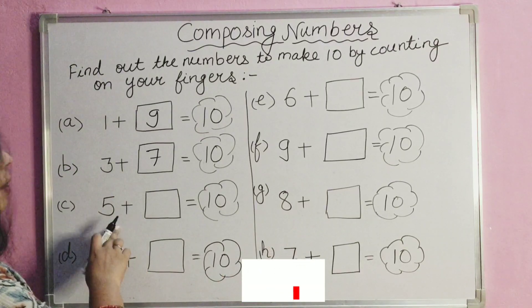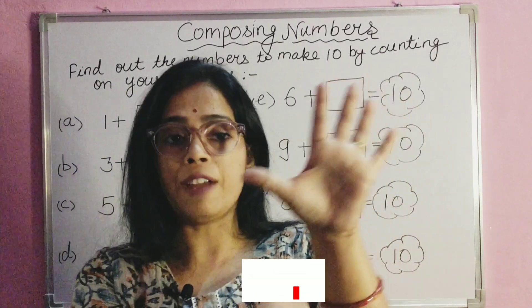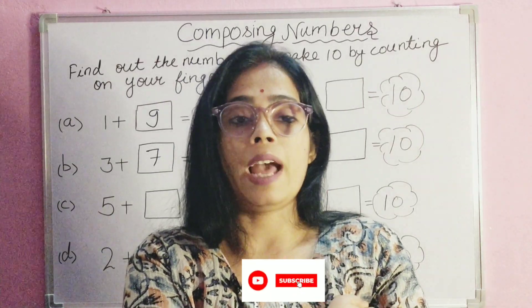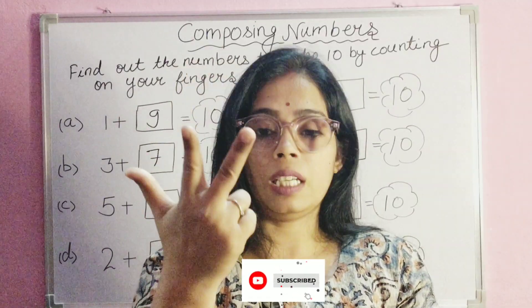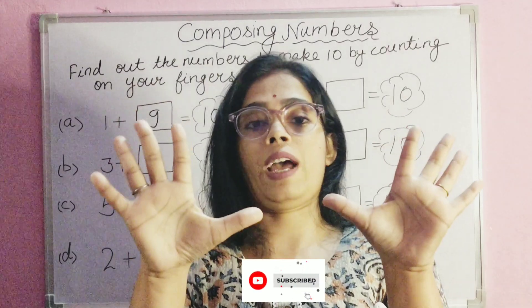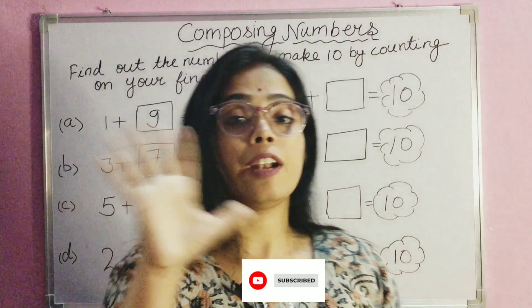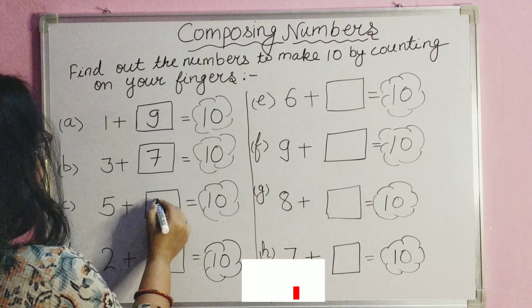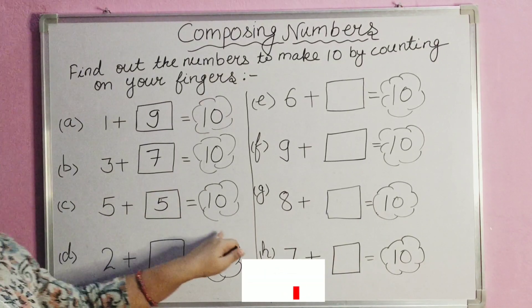Next number is five. We have five fingers — one, two, three, four, five. We put these fingers down and count again: one, two, three, four, five. So five plus five is ten. If we add five to number five, we get ten.